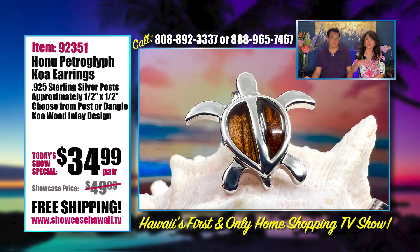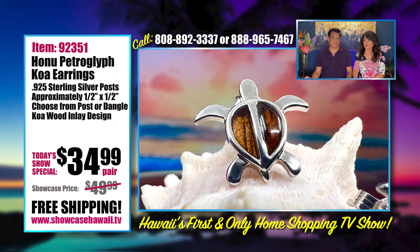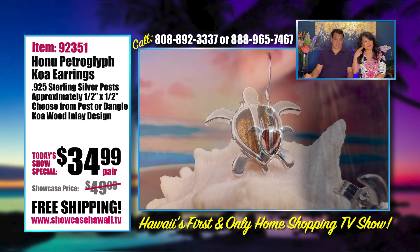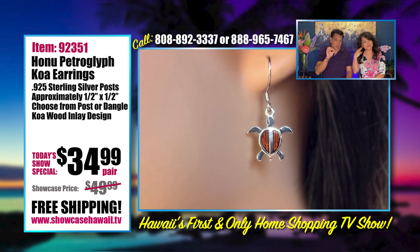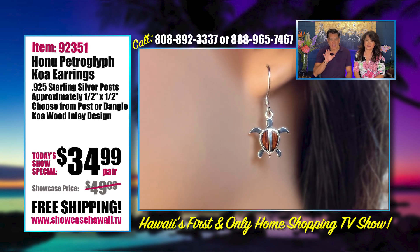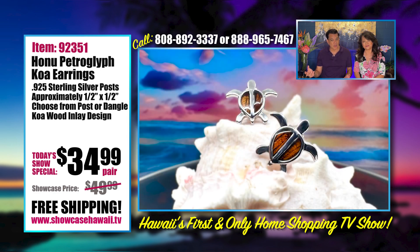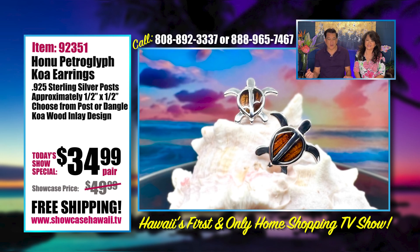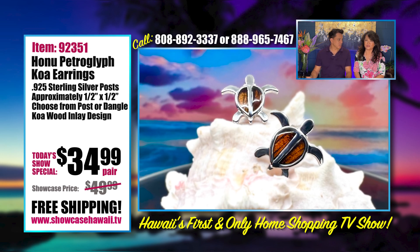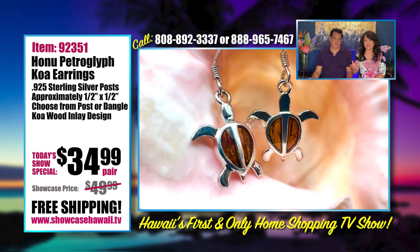We should explain the koa inlay because we always get questions: if it has wood, is it going to be okay? What if it gets wet? The koa is coated with a thick resin and it's inset within the design of the earrings, so it has a two-layer of protection — it's inlaid and it's coated. I wouldn't recommend wearing these in the ocean or in the shower. To preserve the shine and luster, take it off before you go into the water. If once or twice you forget, it's not a big deal.